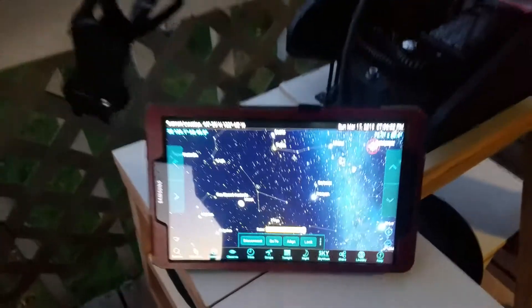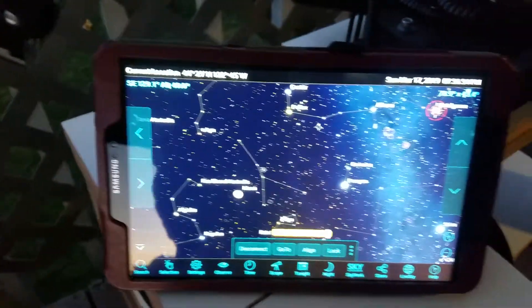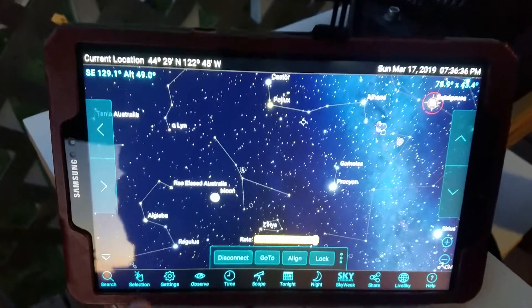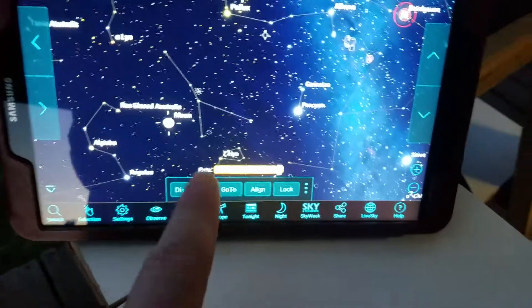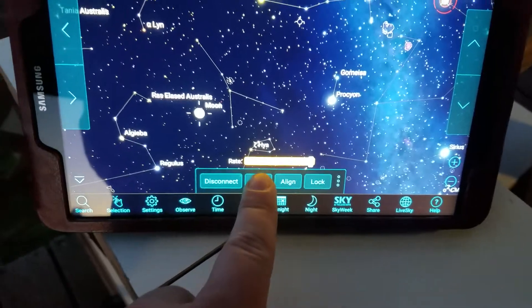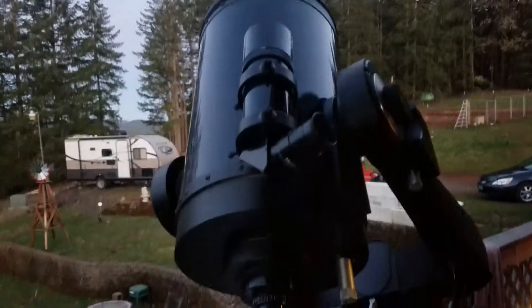I want to look at the moon here. I'm using SkySafari Pro on this tablet — I touch Moon and then hit Go To. It's still daytime. There's the moon right there. We'll see if it finds it. It's looking.